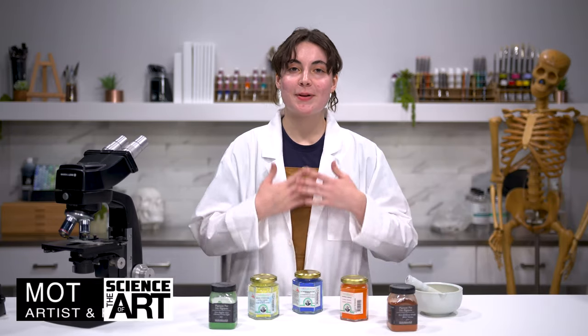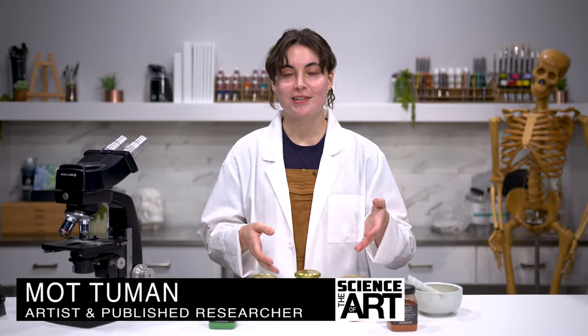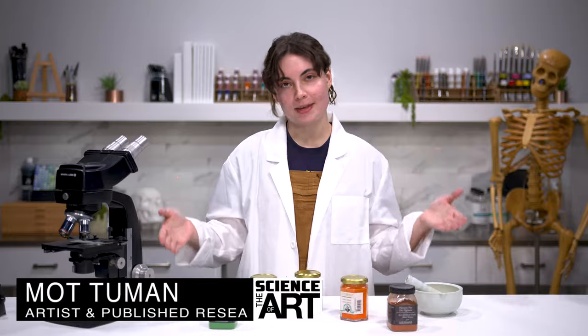Welcome to the Science of Art. My name is Matt Tumen and today we're going to be giving you guys a whole intro into pigments.